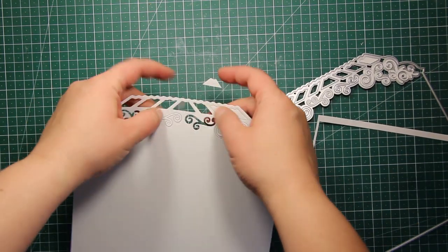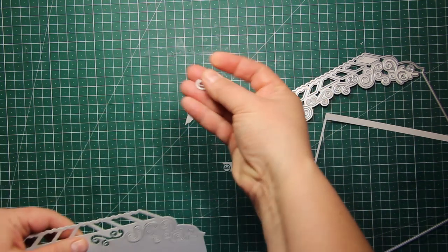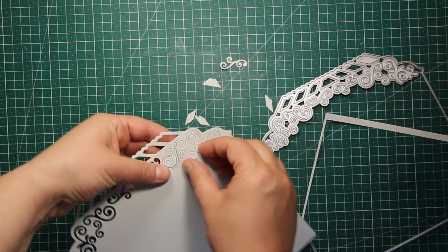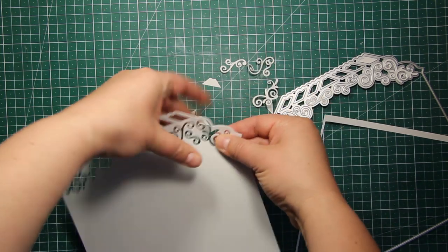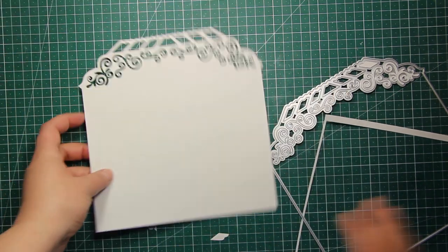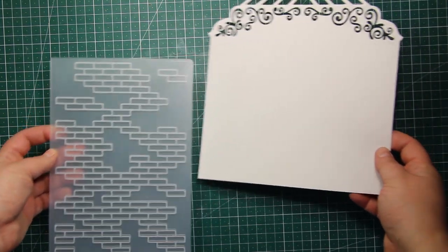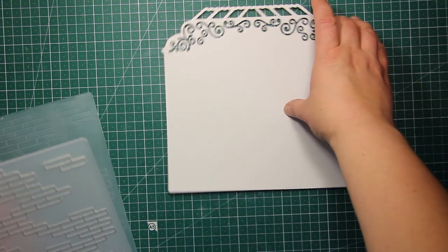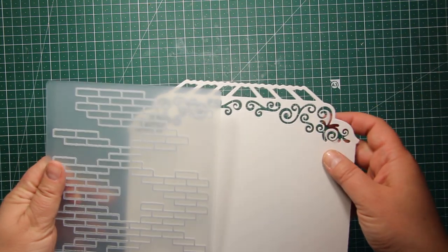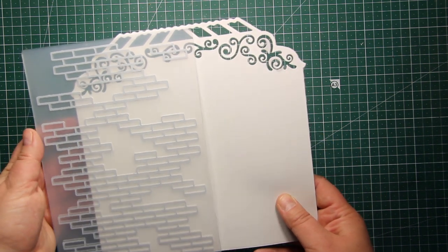Here we have the building shape with the glass roof and the swirly pattern that is cut into the panel — and by the way you can use the swirl cutouts on various projects. Now let's make this gray background a little bit more fun by adding some texture. I'm going to be using this embossing folder with a brick pattern that is also part of the new collection.